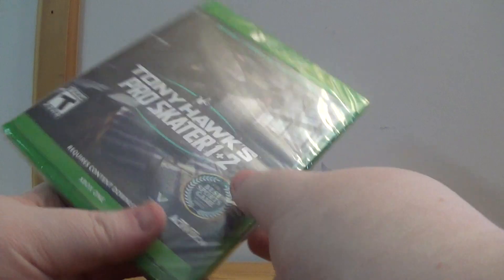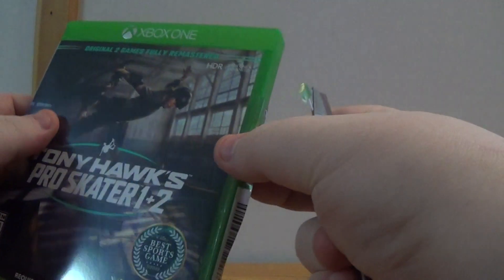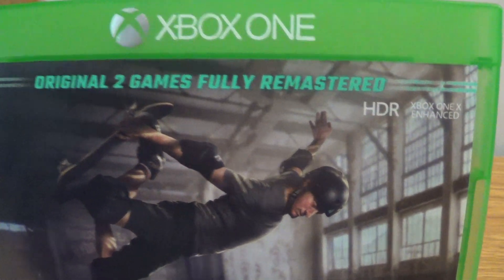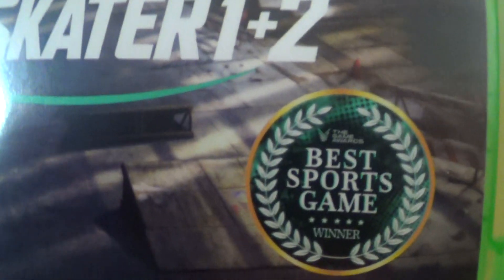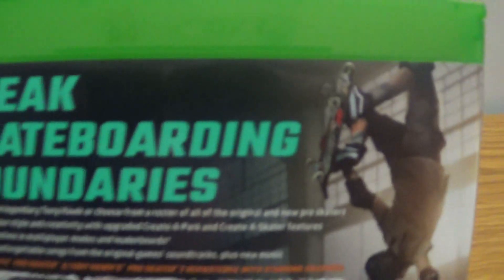Into it. Get the security sticker off. So I'll take a good look at the front here — two original games fully remastered, HDR, Xbox One X enhanced. There's the spine, and we got the back here.